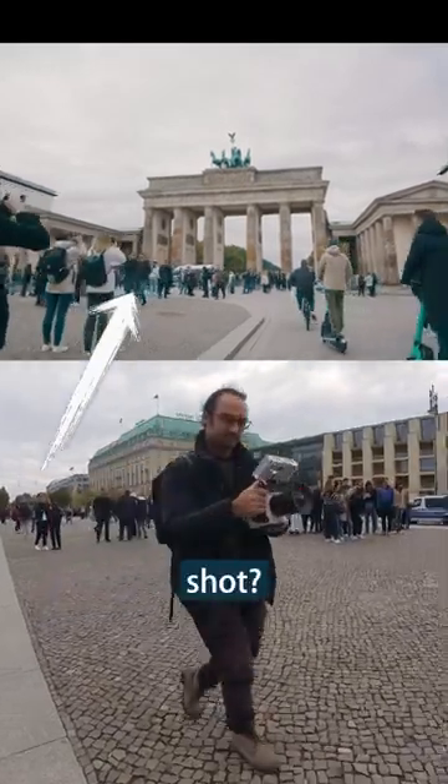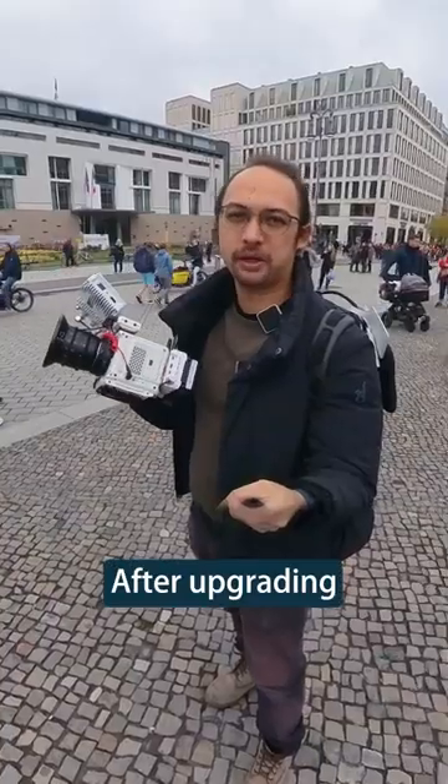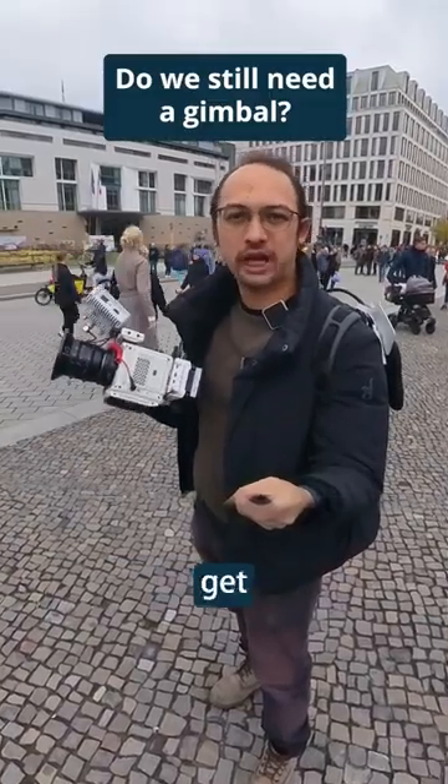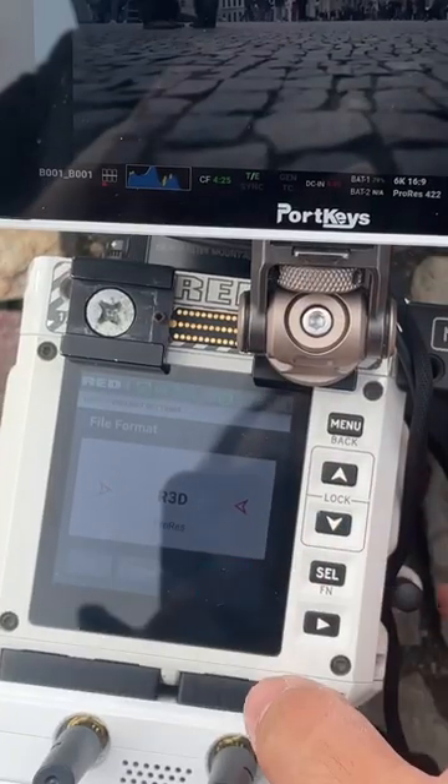Notice anything weird about this shot? It has been shot handheld — no gimbals. After upgrading the firmware of this Komodo, you can get gyro data and therefore stabilize your shots in post. This is what we need.